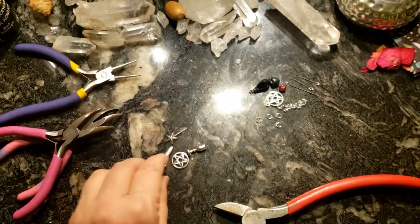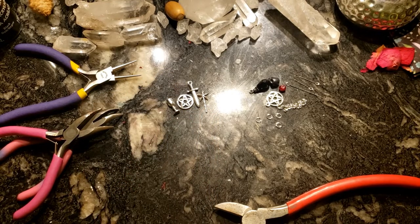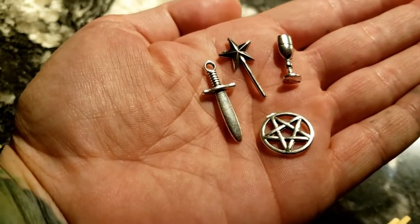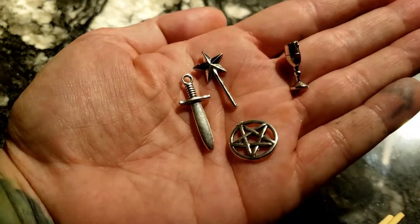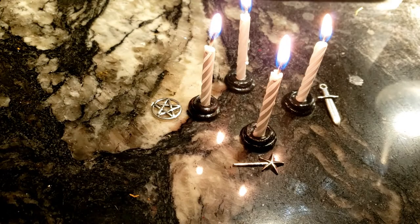I still have a little bit of wick left in me, so I like calling the corners — north, south, east, west — and using these little charms to represent that when I have my little sacred directions laid out. It's a fun way to work. As you can see, I use my four candles, my four sacred directions, as well as my four elements.